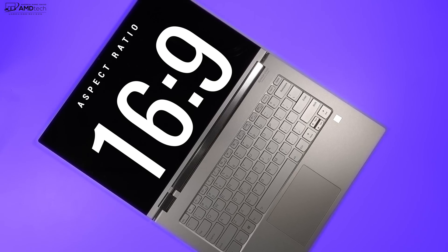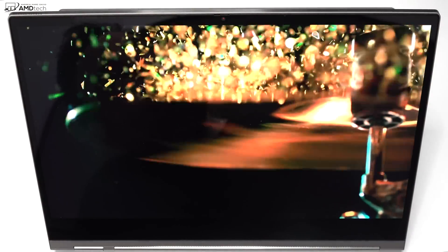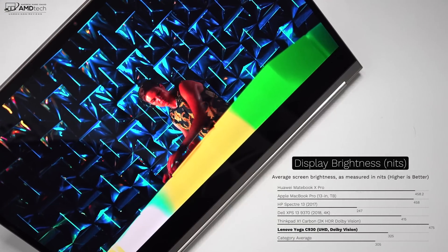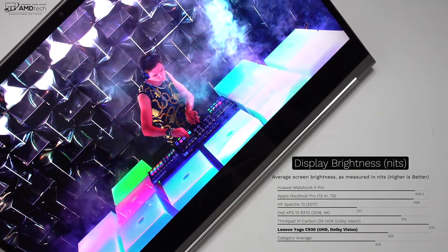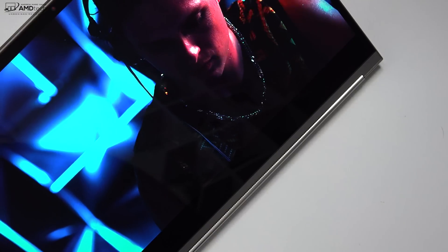Watching Netflix, YouTube and the like is a pleasure on this display. For productivity, I prefer the 3 by 2 aspect ratio you get with the Surface line. This is a very glossy display — it's also bright, but not the brightest in its category at 325 nits. It's good enough for indoor and outdoor use, but in direct sunlight you may have some issues due to that high glossy display.